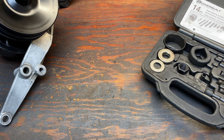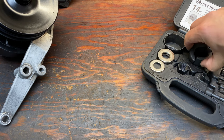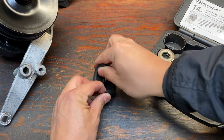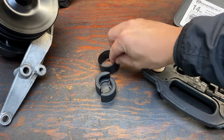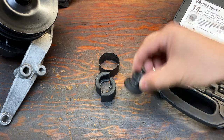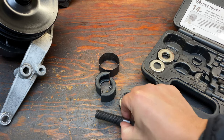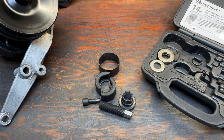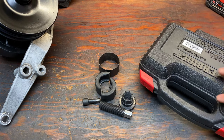Now let me show you what's required to pull that off. Here are the jaw halves, the sleeve, puller body, center screw, screw button — and that's all you need for the removal.